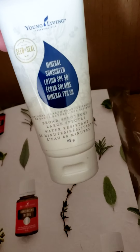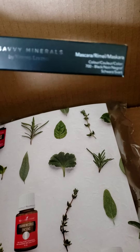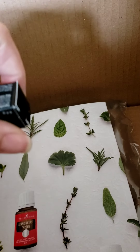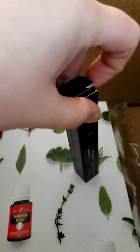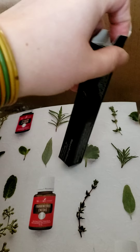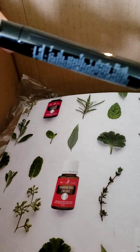Next we've got some Savvy Minerals — we have the Savvy Minerals mascara. Let's pop this puppy open. Having two hands would be so much easier — I need a tripod. We have instructions for the mascara. I'm intrigued, but here's the mascara — beautiful!